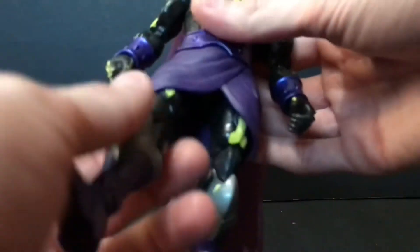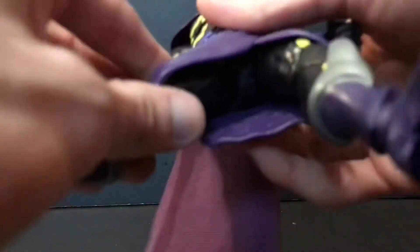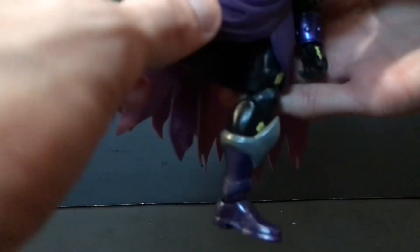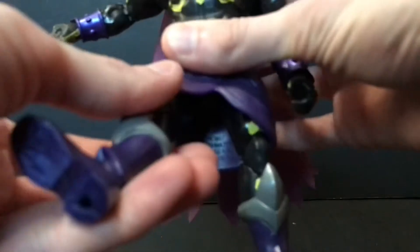The hips are nice and tight, but I didn't have to modify them or use any lubricant or heat — they just work good out of the package. You can give him almost a split, though his skirt kind of gets in the way, which I'm not a fan of. I would have preferred a cloth skirt or a skirt with more room so you can move his legs, but it's not anything too bad — you can work with it.